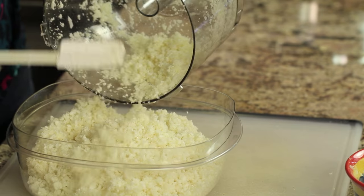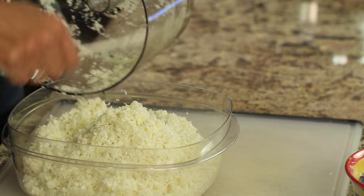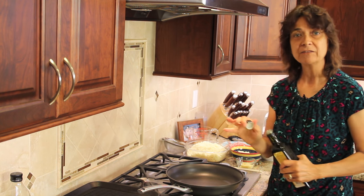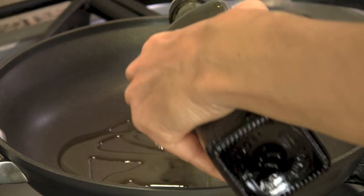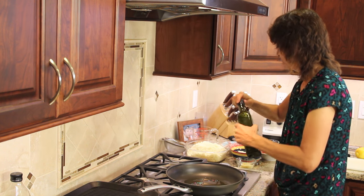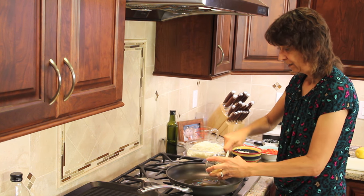Now that I've processed all of the cauliflower, we are ready to head over to the stove and start cooking. We're going to start off here at the stove. I've got my frying pan — it's not even on yet, so it's cold. I'm going to add about one to two tablespoons of olive oil, and I'm going to add my garlic to this.